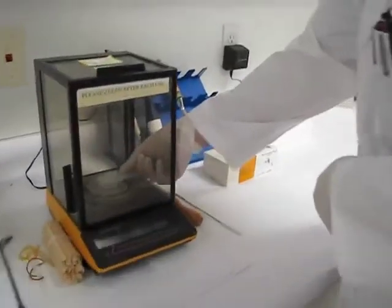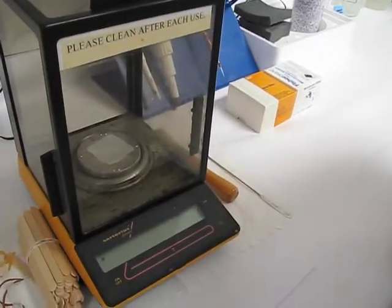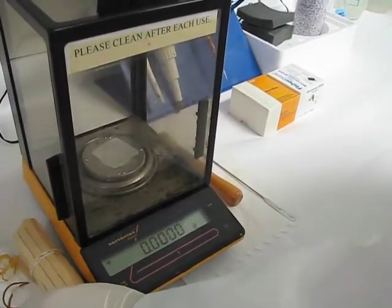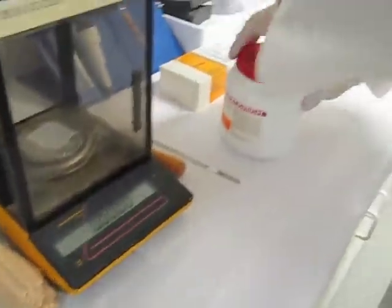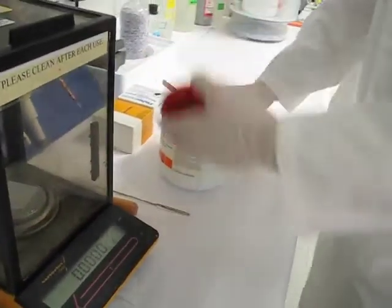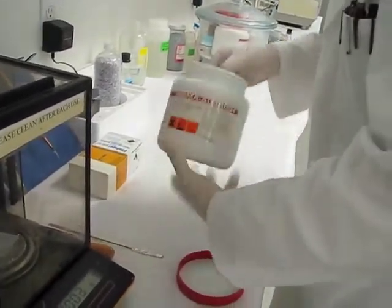I've got the balance, and I'm going to take a little tray and zero out the tray until it reads zero. Then I'll open this. And of course, always use gloves no matter what you're working with — that's a standard practice.